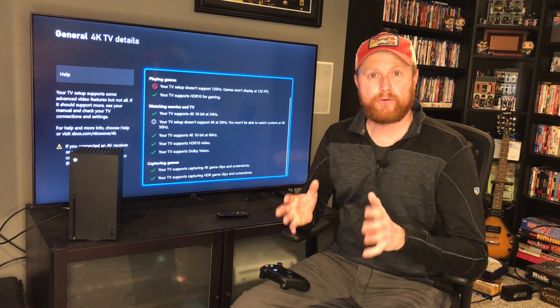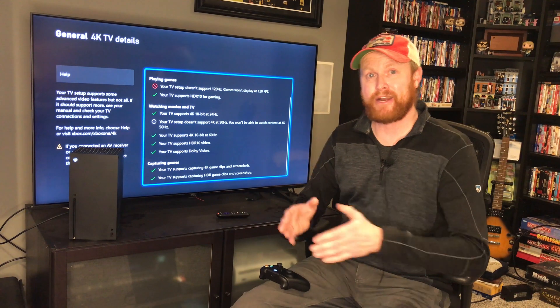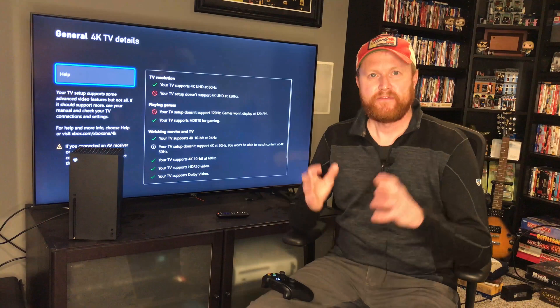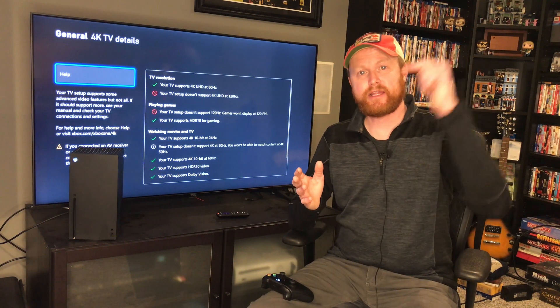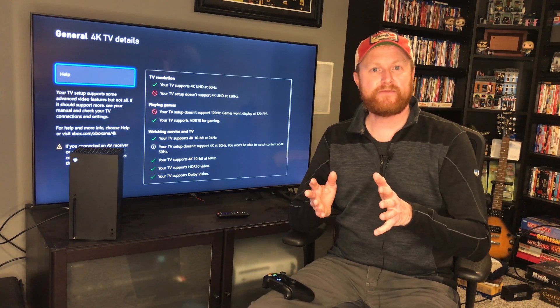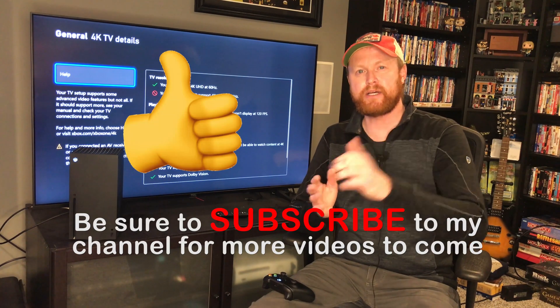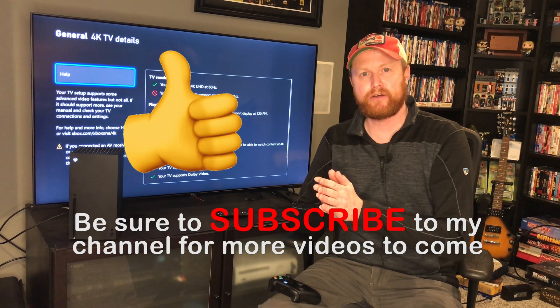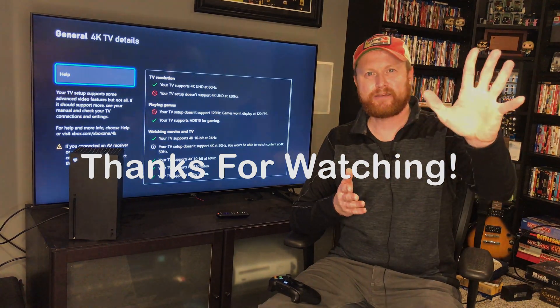Hopefully you found this video informative and it helps some of you out that are having problems getting your 4K settings on your Xbox Series X or S. If you have any questions or comments, be sure to leave them down below. If you found this video informative, be sure to hit that like button so I know I did a good job. Be sure to subscribe to my channel — I'll have more videos coming out in the future, so stay tuned for that. Thanks for watching, guys. Goodbye.